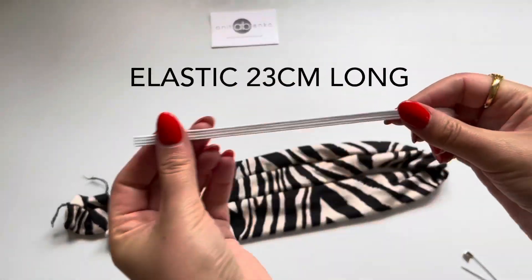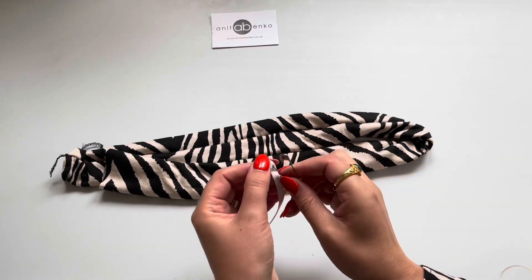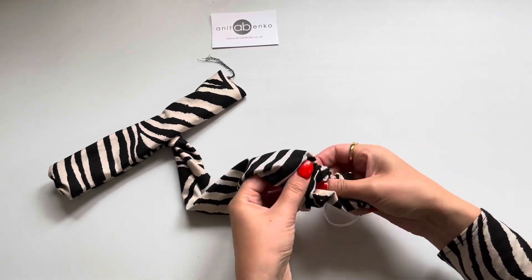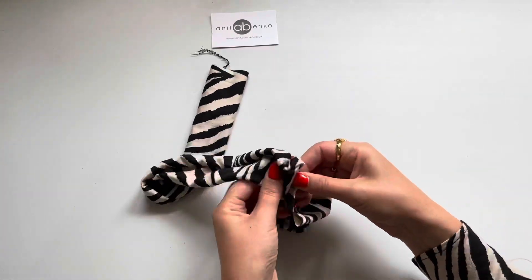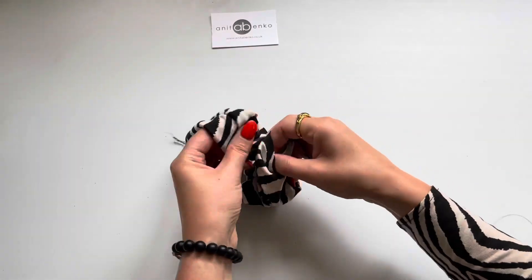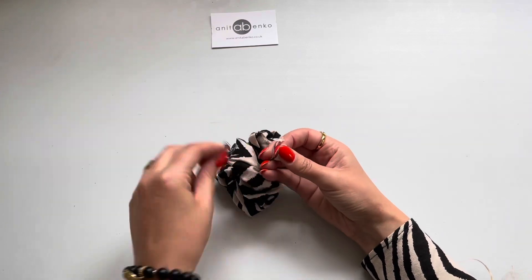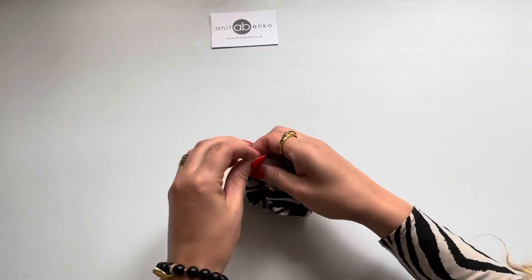Next I'm inserting this 23 centimetres long elastic inside my hair scrunchie. I'm using my safety pin to pull the elastic through, and I'm holding the other end of the elastic with my fingers so it doesn't slip inside. Now my elastic is inside my hair scrunchie. What I have to do now is make a knot at the end to attach both elastic ends together.